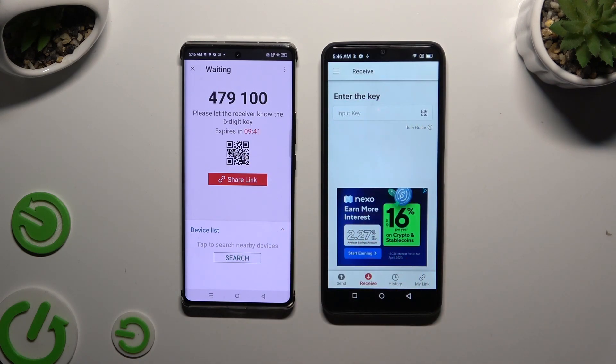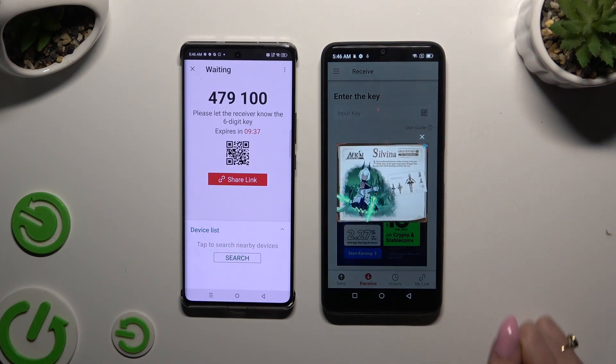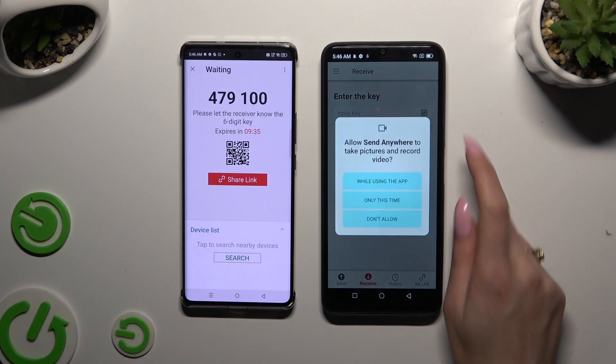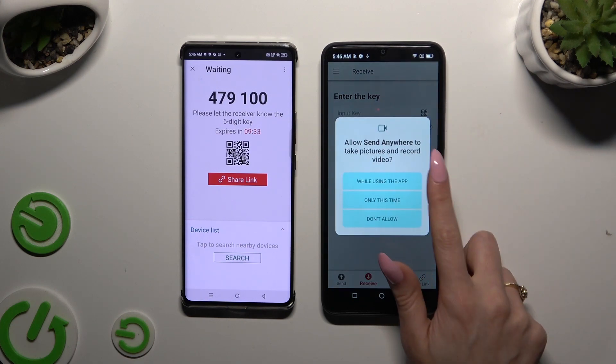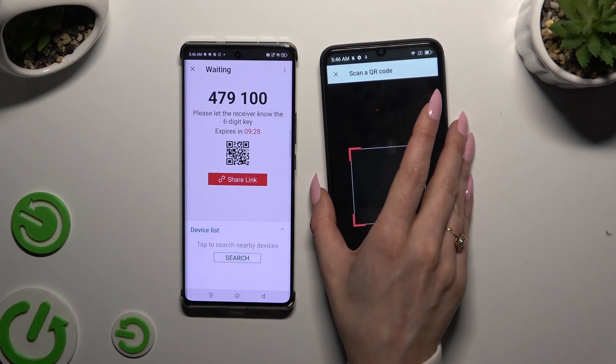To scan the QR code, select the scanning icon above User Guide. Allow camera access in the popup and point it at the code, then wait.